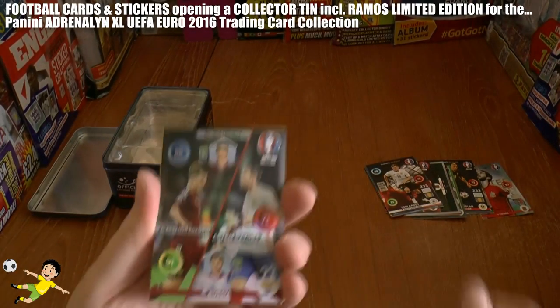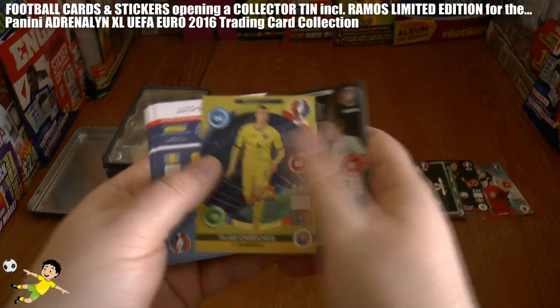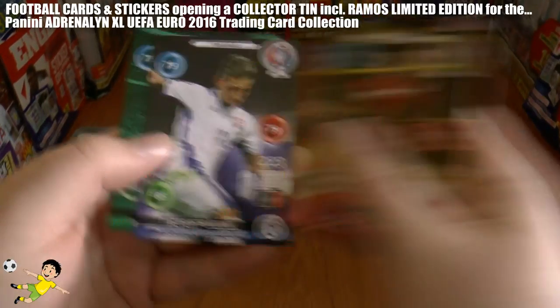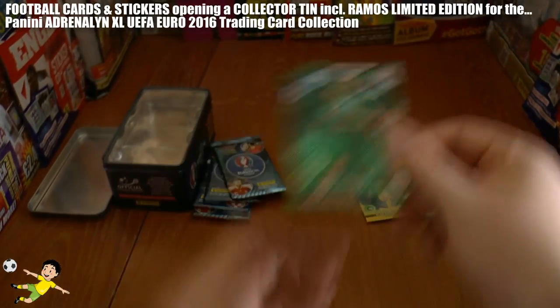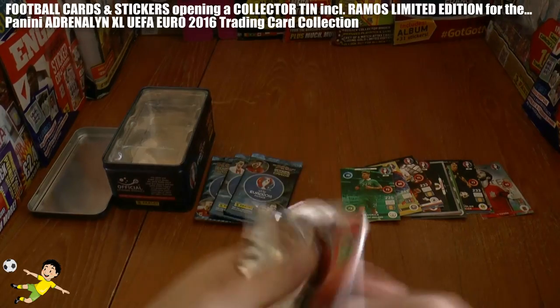Here we have a Double Trouble card for Russia — Kokorin and Dzyuba — and Defensive Rock Chiricheș of Romania. Let's have a look at the remaining base cards including Jeff Hendrick of Derby. So halfway through the packs inside the tin.